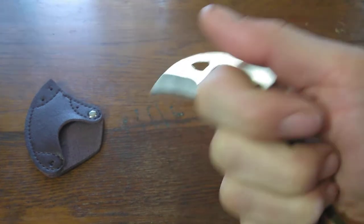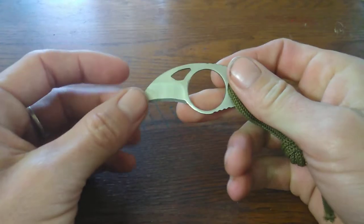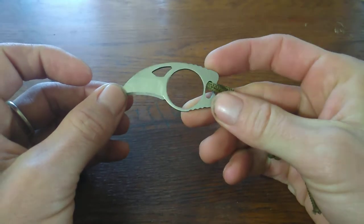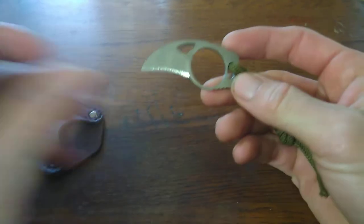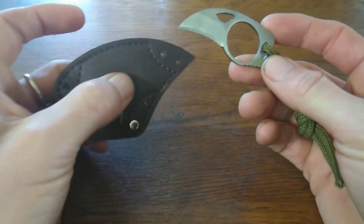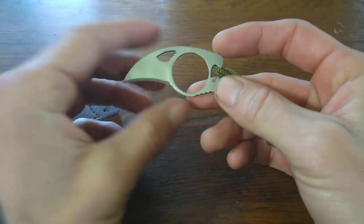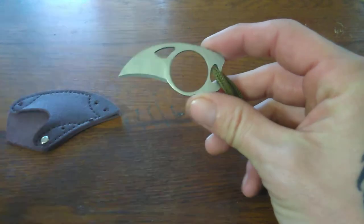I like the size of it, how it fits — super easy to conceal. You can put this on your person anywhere: in your wallet, on your belt, put a lanyard through it and wear it around your neck. Hide it behind your belt buckle — a couple really good options for it.